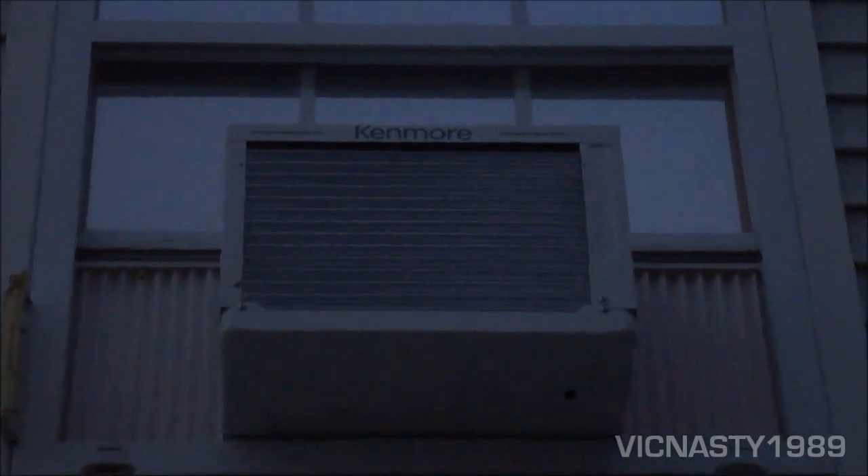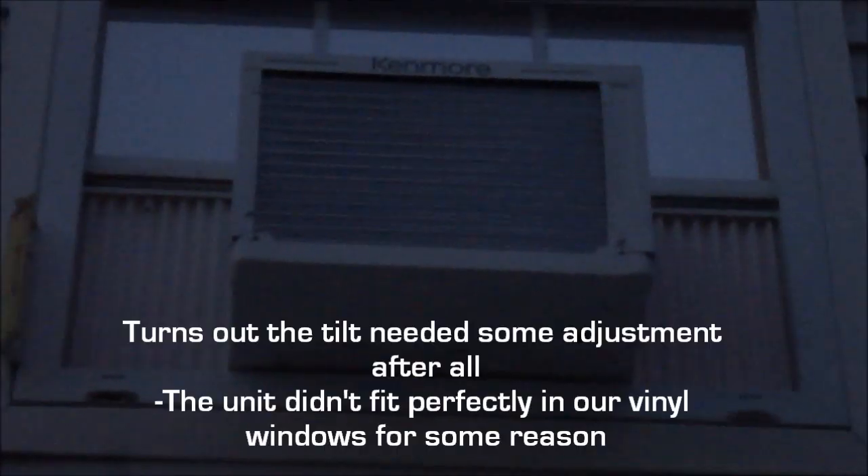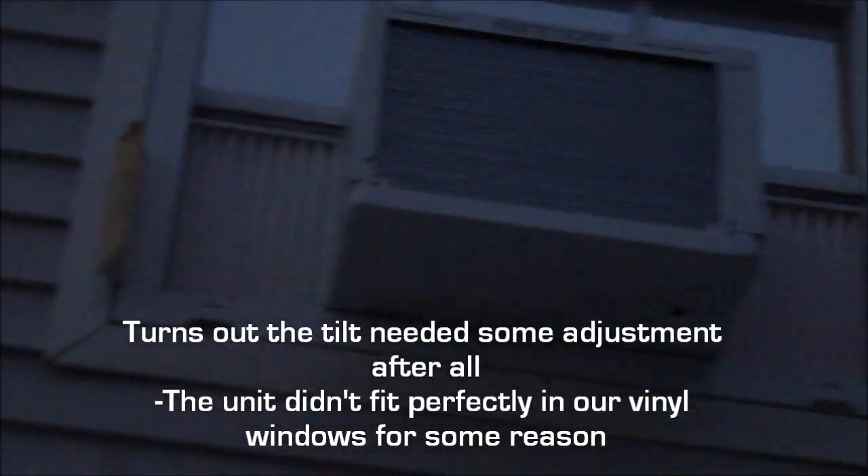That's the very nice Kenmore label on the top. There are side baffles, and I have to check the tilt with a level, so I'm not sure about that yet.